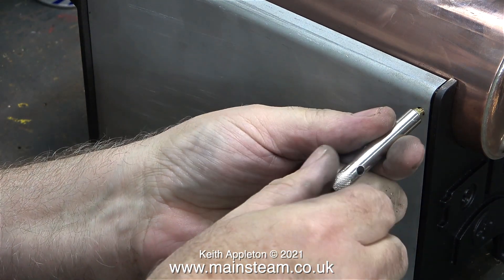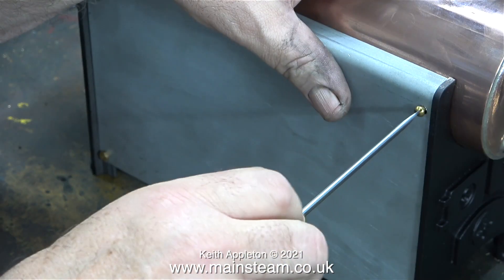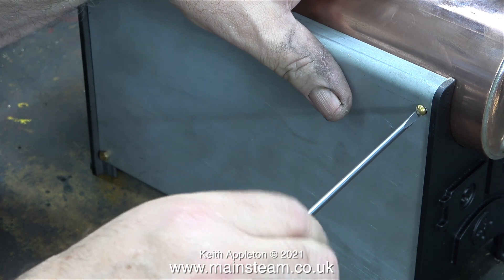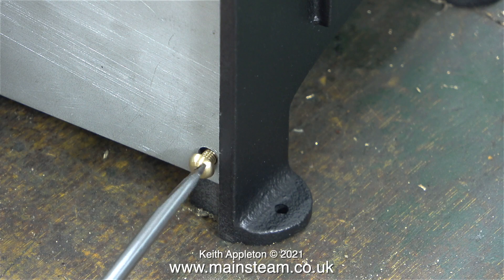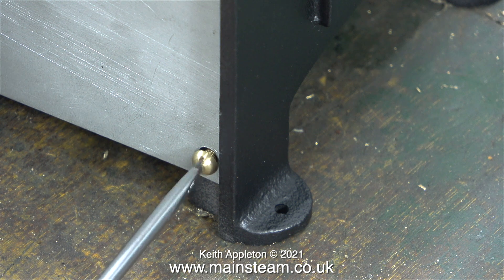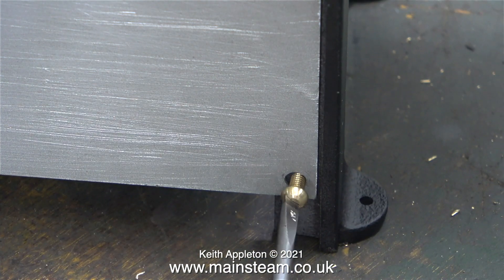Originally I did use the brass hexagon bolts to hold the side plates in place, and here I'm removing them to replace them with the round-headed bolts. A viewer once told me off for screwing bolts in without having the screwdriver right in the centre of the bolt, so just for this viewer I'm really trying to make sure the screwdriver remains in the centre — but oh dear, it's sliding to the side.